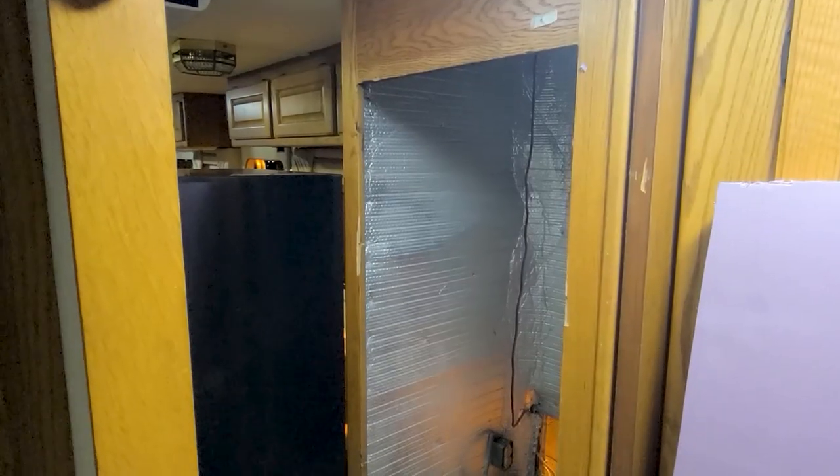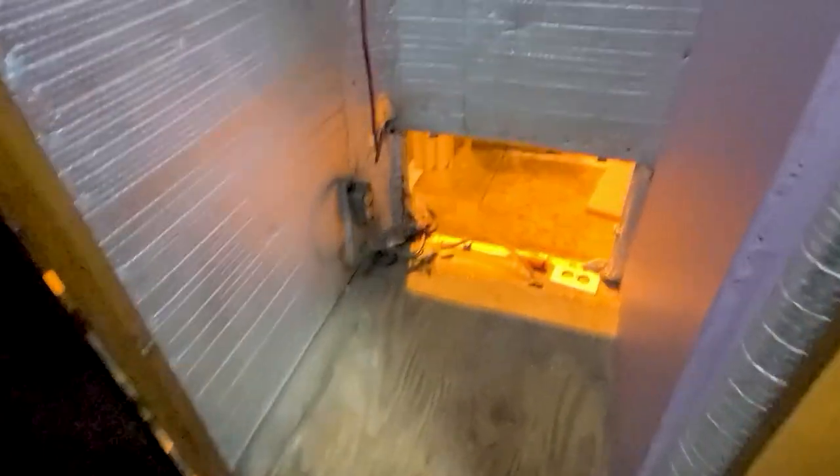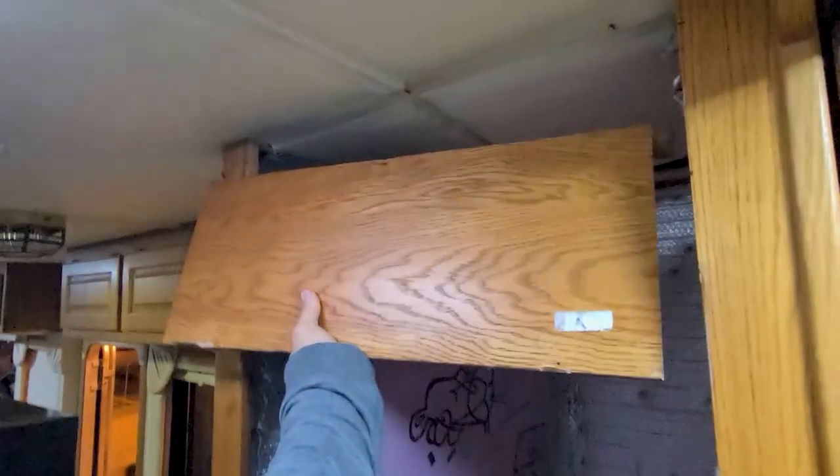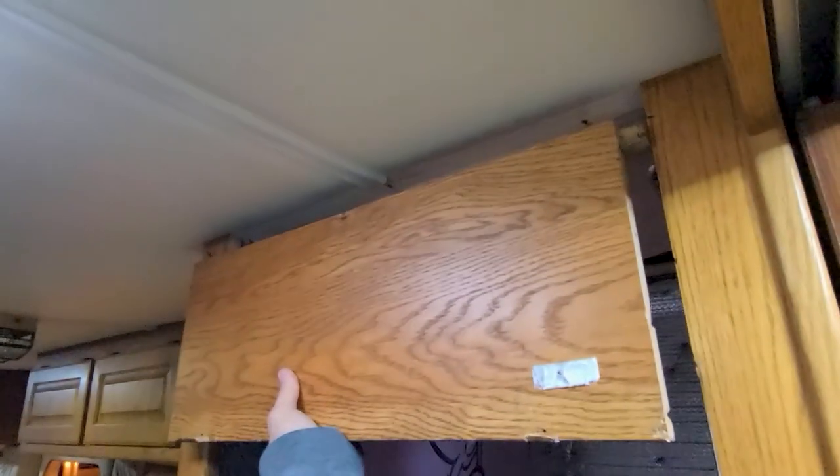After getting the old fridge out, we just made sure that we cleaned all of the area and checked if there was any water coming inside. Water damage is very common in RVs, so we kept double and triple checking along the way.